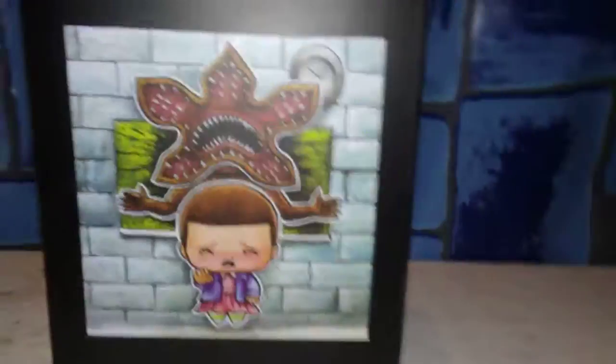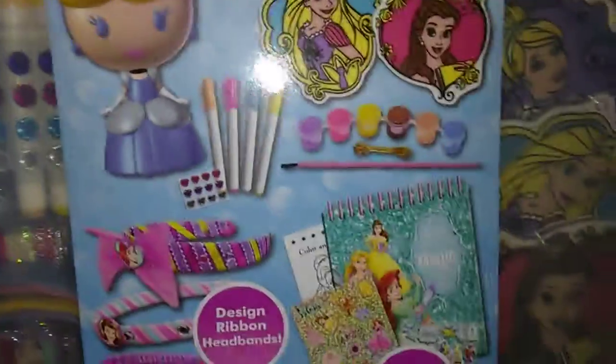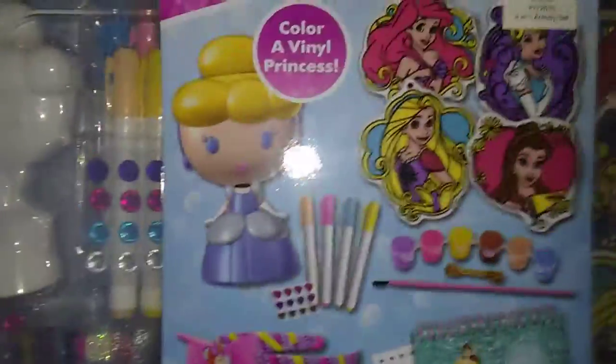You'll also be getting this Stranger Things figure, which is also a Loot Crate Exclusive item. And then you'll also be getting this — it's like the other one, the other one's My Little Pony, but this one's a Princess Paint Your Own Sun Catchers set.